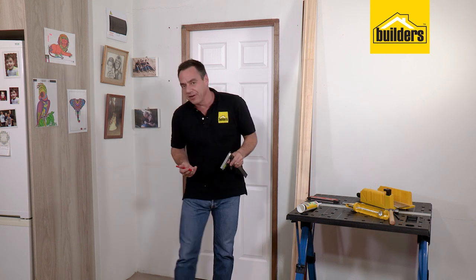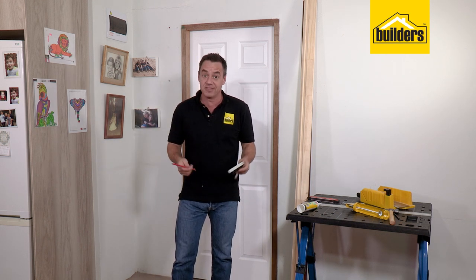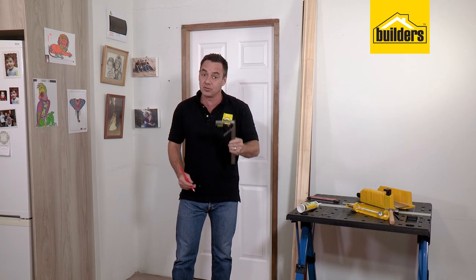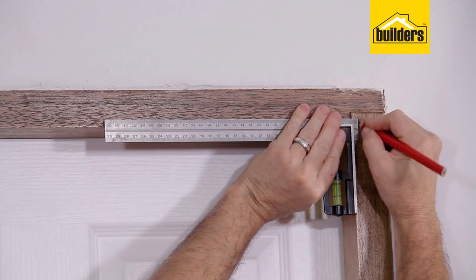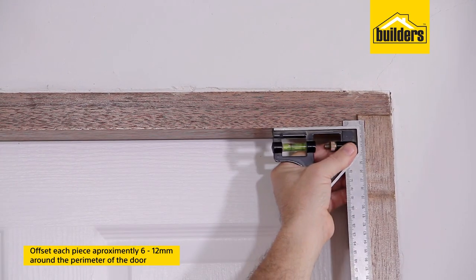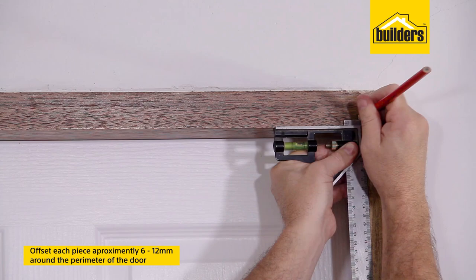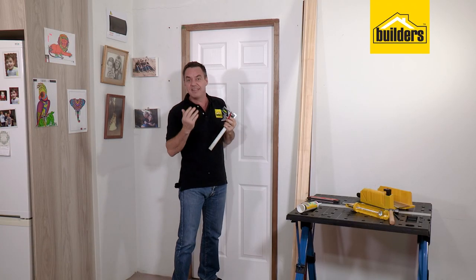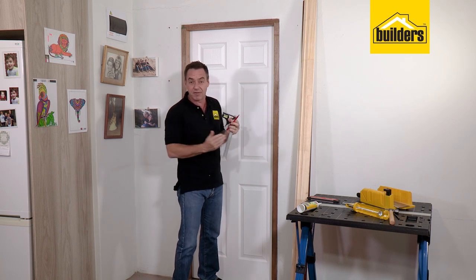Now, there are a number of different ways of installing architrave. This is the method that I like to use the best. Start off with a combination square, your measuring device and a pencil, and offset each piece approximately 6–12mm. Keep that measurement the same all the way around for the perimeter of the door. I don't like to butt it right up against the edge, otherwise you start to very easily see any misalignment.